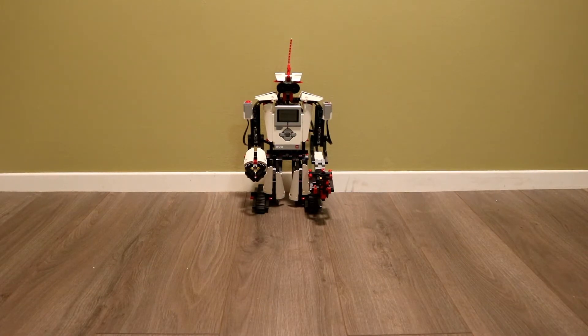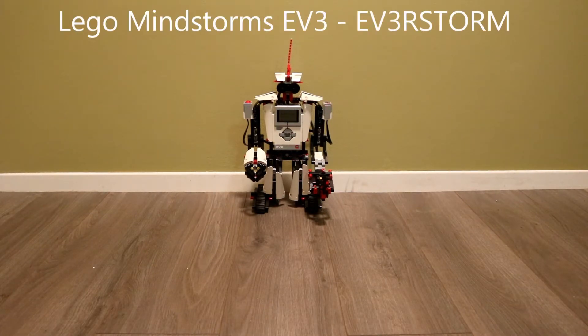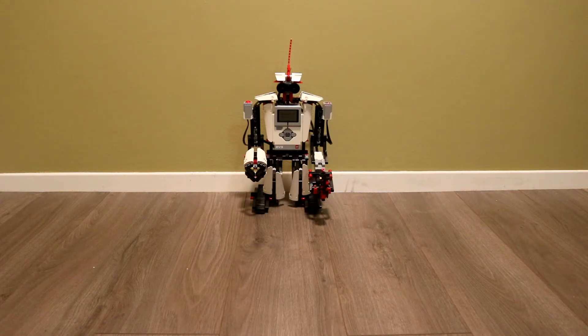Hi everybody. I just wanted to give a brief demo of some modifications I made to the EverStorm Lego Mindstorm robot project. He can move around, he can shoot, and he can tell jokes, and it's all controlled by the remote.